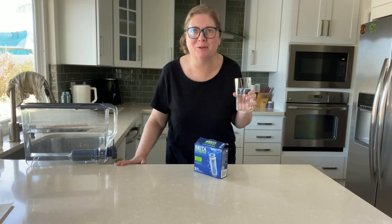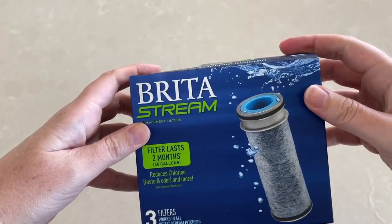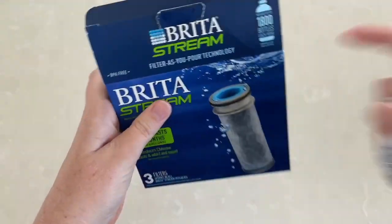Great tasting Brita filtered water — let me tell you about it. My Brita pitcher tells me when it's time to change the filter when it turns red. So I always get the Brita Stream filters; it comes in a pack of three.